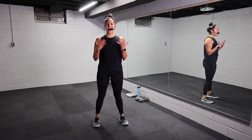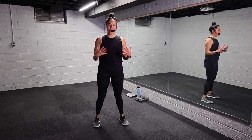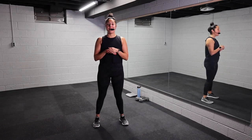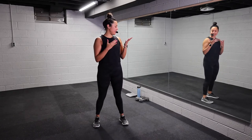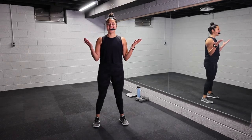Hey y'all, my name is Charlotte and welcome back to Move With Char. Today I am bringing you a total body strength circuit using heavier weights. Today I am using 10 pounds. As always, I'll do everything with you. Let's get started.